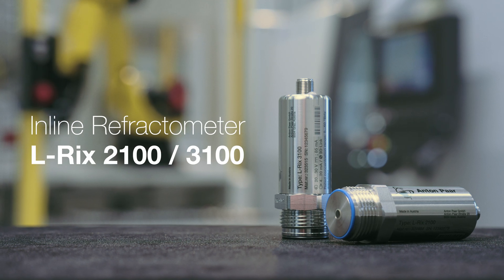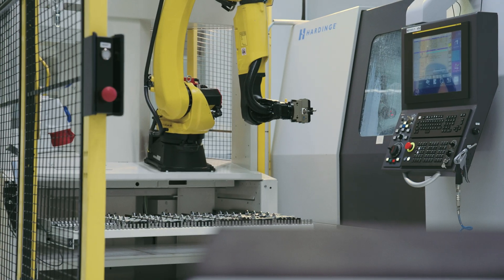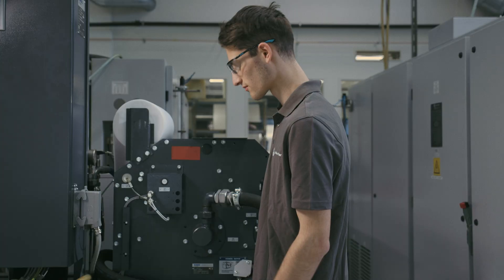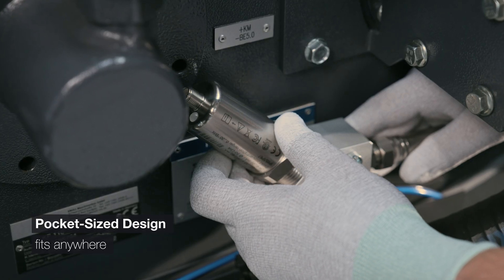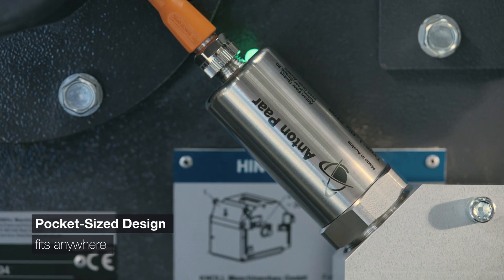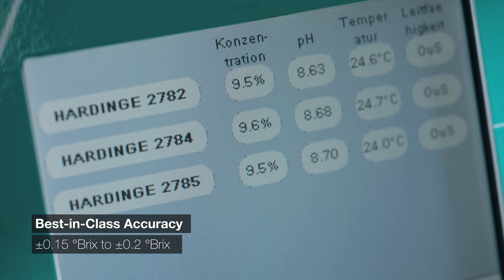Introducing the ELRICS 2100 and 3100 inline refractometers. The pocket-size design fits anywhere, making integration effortless. Unmatched accuracy at the best price.